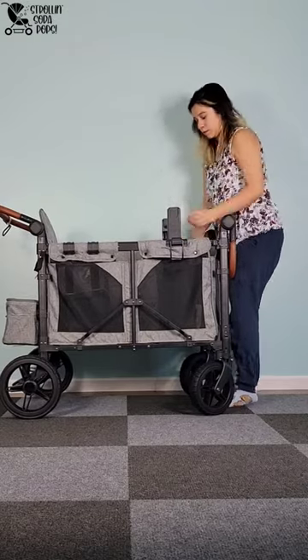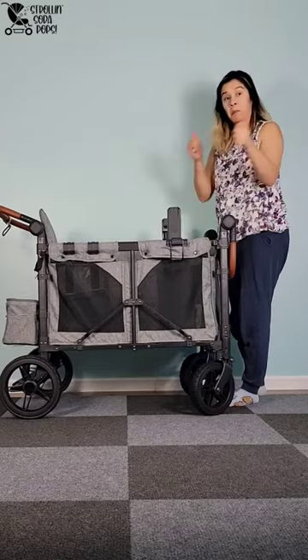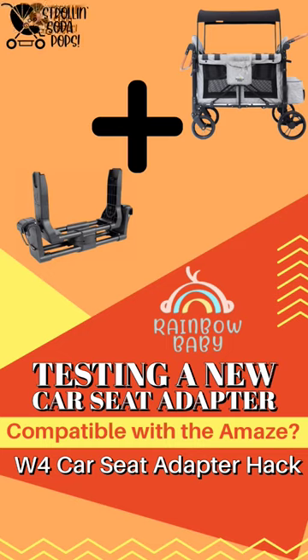If you want to use your Rainbow Baby Amaze with a car seat, I highly recommend trying this hack. Stay tuned for more ideas like this from Stroll and Soda Pops.